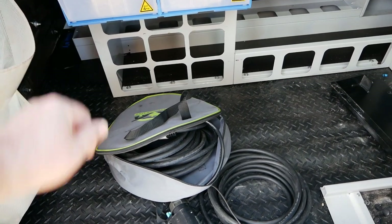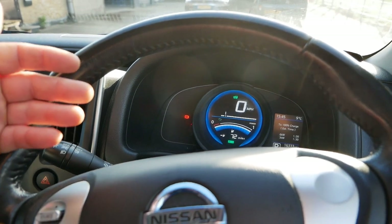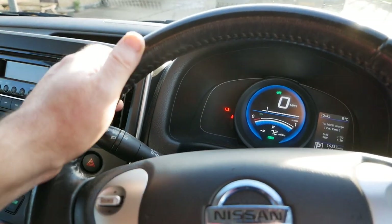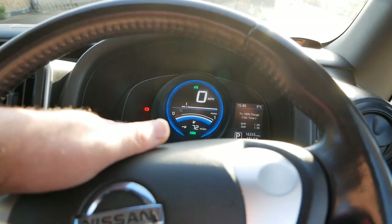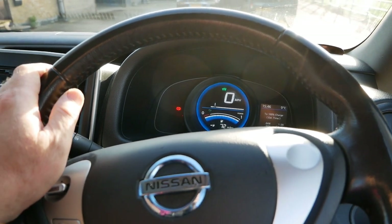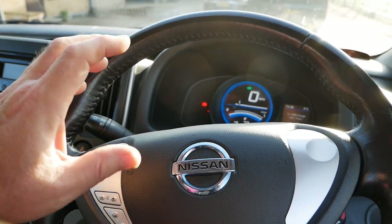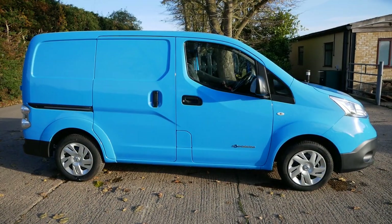Range obviously depends on how you drive. Electric vehicles are much more efficient with slower city driving and rural roads with lots of corners and junctions, because every time you slow down you're getting a bit of charge back — that's regenerative braking, where slowing on the motor puts charge back into the battery. On average you're going to get somewhere between 80-90 miles of range in the summer and around 60 miles in the winter. But because this has got the auxiliary diesel heater, winter range on these ex-British Gas ones is going to be a little better than normal.